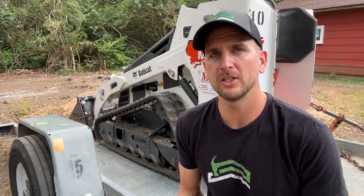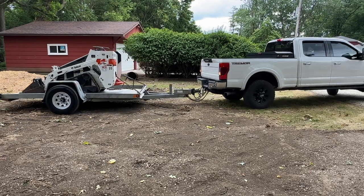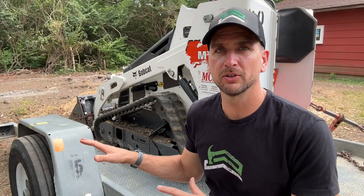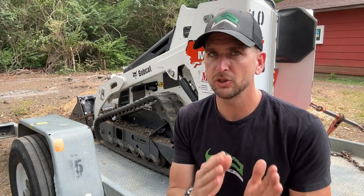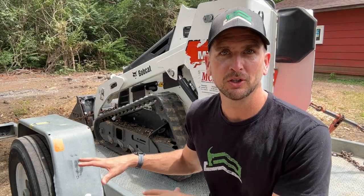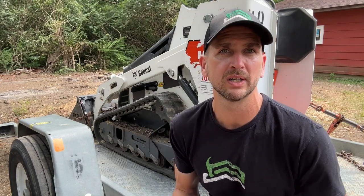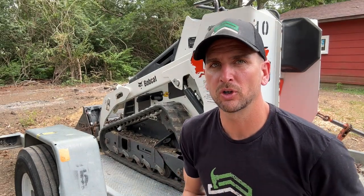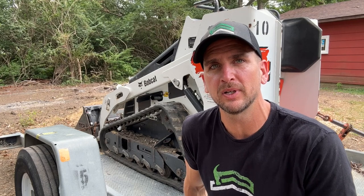Option number two is what I did here — use one of their trailers and haul that to your job site, then return it to the equipment rental store. They'll help you load and secure the load at the rental store, but you need to have that knowledge when you get home and when you load it back up to return it. Make sure you ask questions before you leave the rental store, and ensure your vehicle is capable from both a payload and towing perspective. The trailer runs $60 per day, and the machine is $255 per day — much cheaper than option one for a one or two day rental.